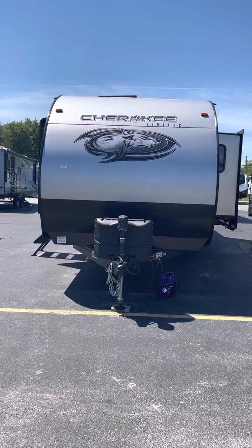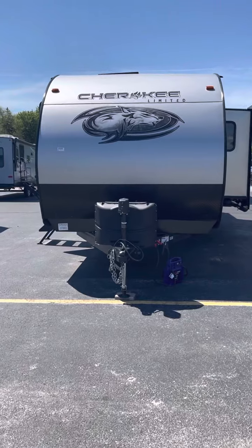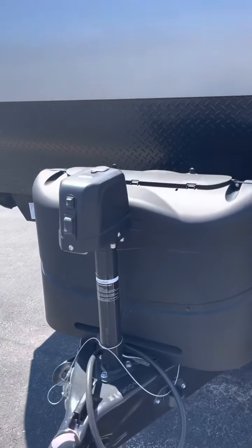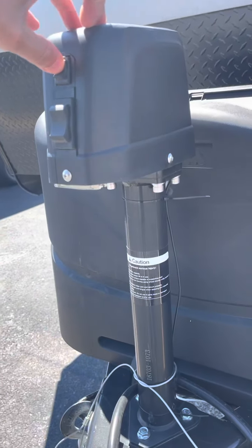Hello, Pat. Mike with Lakeshore RV. Quick walkthrough here on this Cherokee 274 BRB, and it is the right one this time.